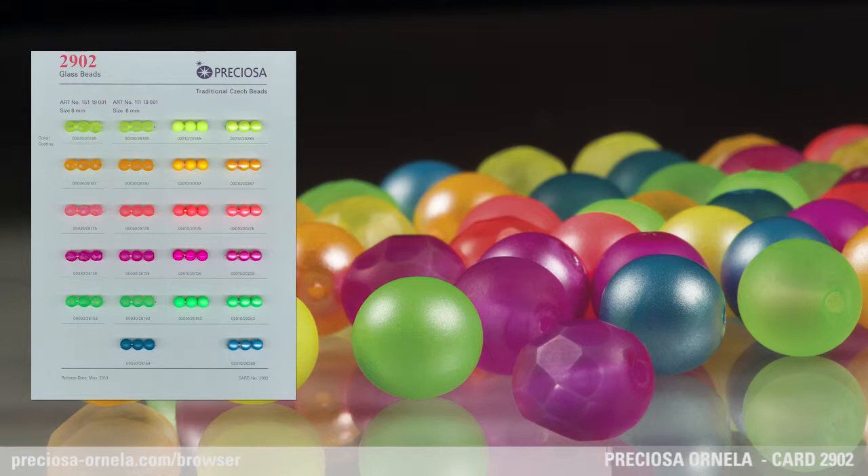Two options are available in the richly colored alabaster version, and both glow under UV light. Six colors are available in the matte and pearlized options.